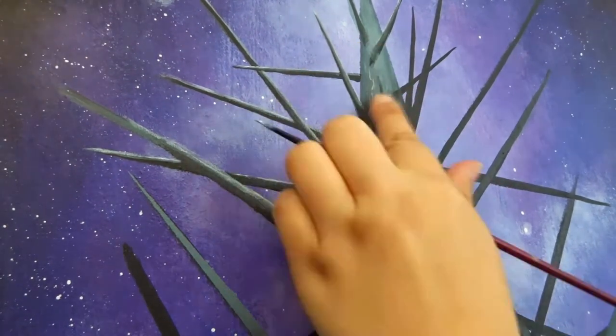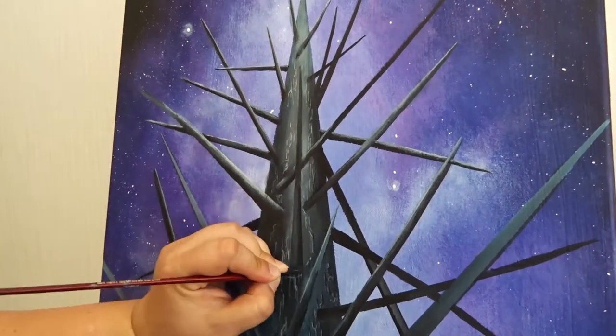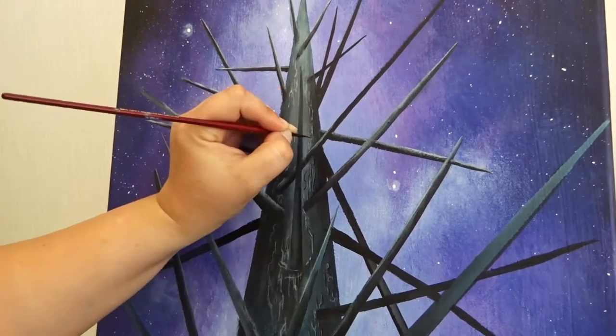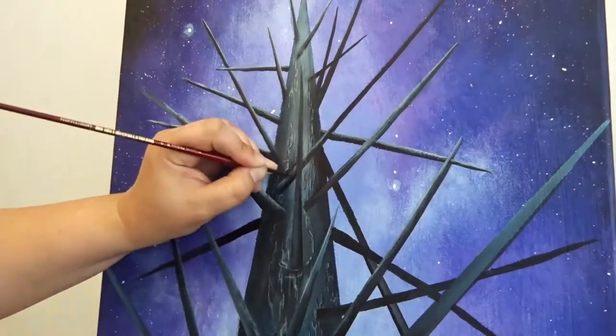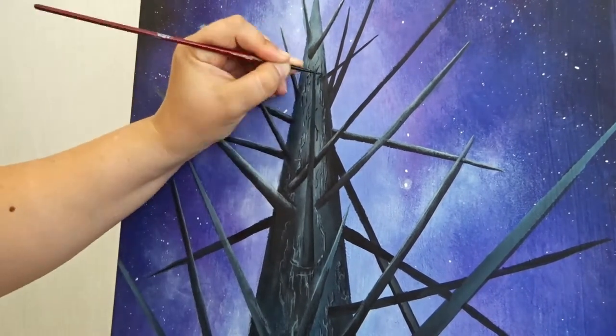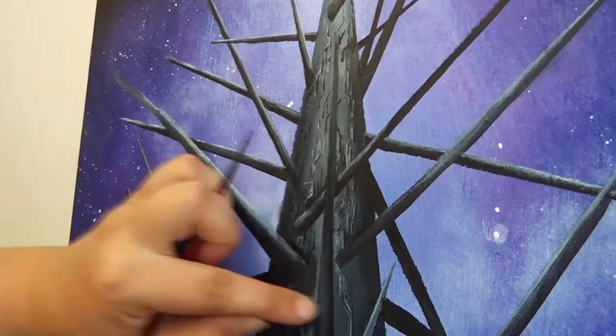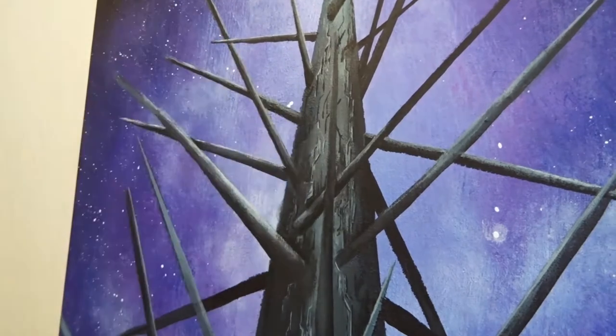Next I needed some kind of texture on my spaceship hull to make it a little bit more interesting. So I started to add these little angled white patterns on the hull. It was a bit time consuming, I have to admit, but I feel it's worth the effort.